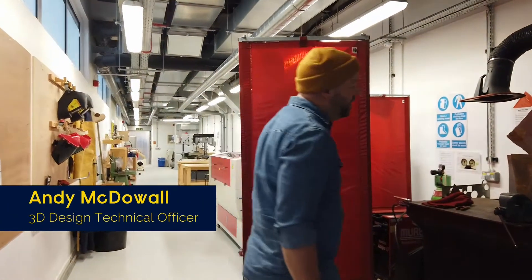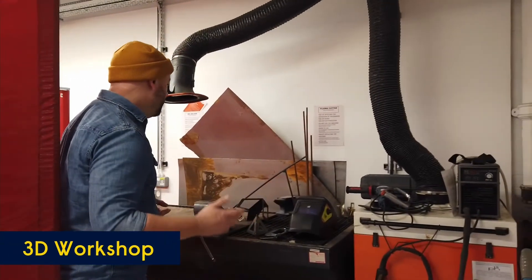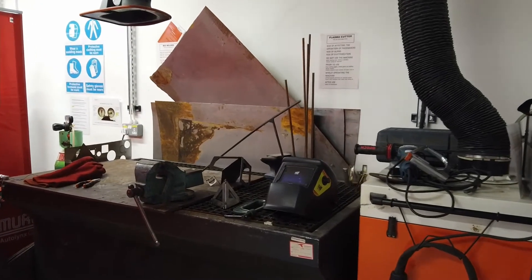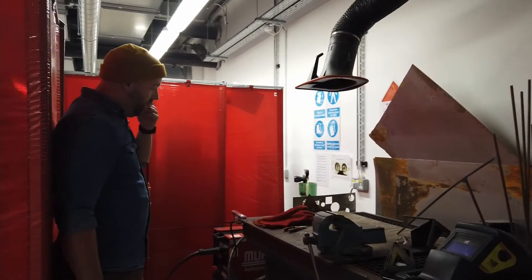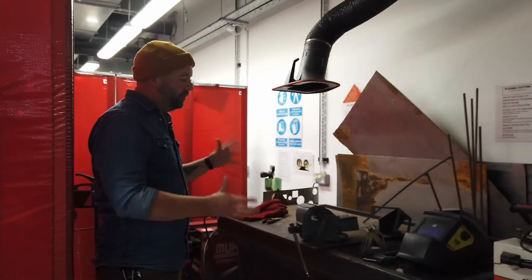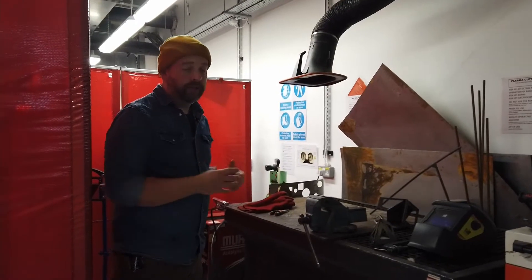In the workshop we have a metal working area where we have a plasma cutter, welding bench, MIG welder and a spot welder — so all forms of metal joining — so we can be making small pieces or large structural work to large scale sculpture.